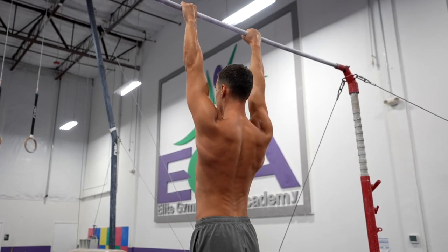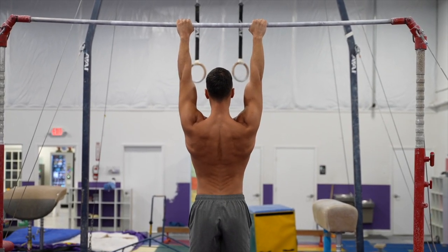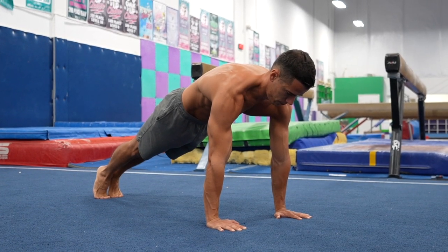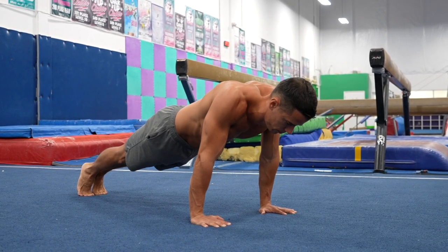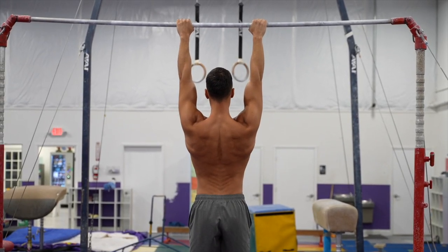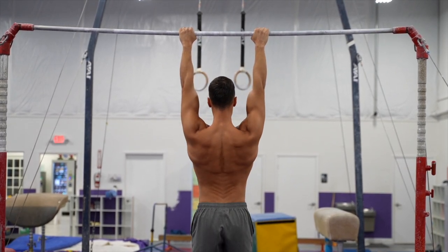These scapula exercises have a two-in-one mobilization and stabilization effect. Thanks to the concentric and eccentric phases, we can move and strengthen these movements in the biggest possible range of motion between the upper and lower endpoints. As we do these exercises, the range of motion can increase as we become stronger. Even if you have tighter or looser hypermobile shoulders, the following exercises will be helpful in both cases, since they will mobilize and stabilize at the same time.